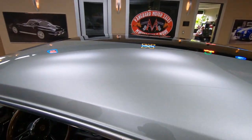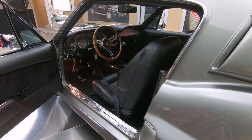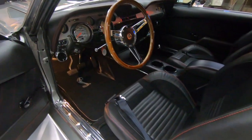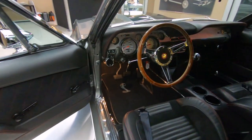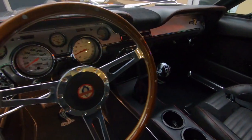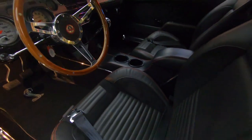It's got the TMI interior with the red stitching, looking sweet. Upgraded door panels, center console, whole nine yards. Got great looking carpeting in there, and then there's that five speed shifter. It looks sweet in there — even got cup holders in there.